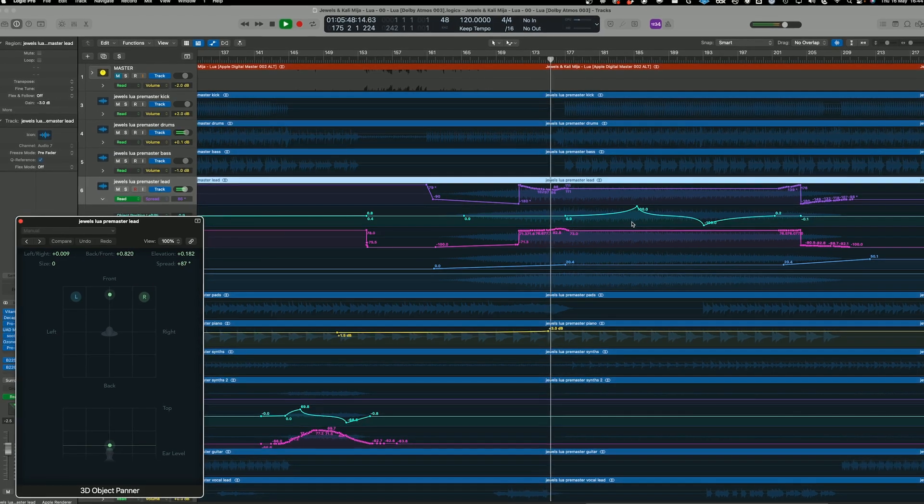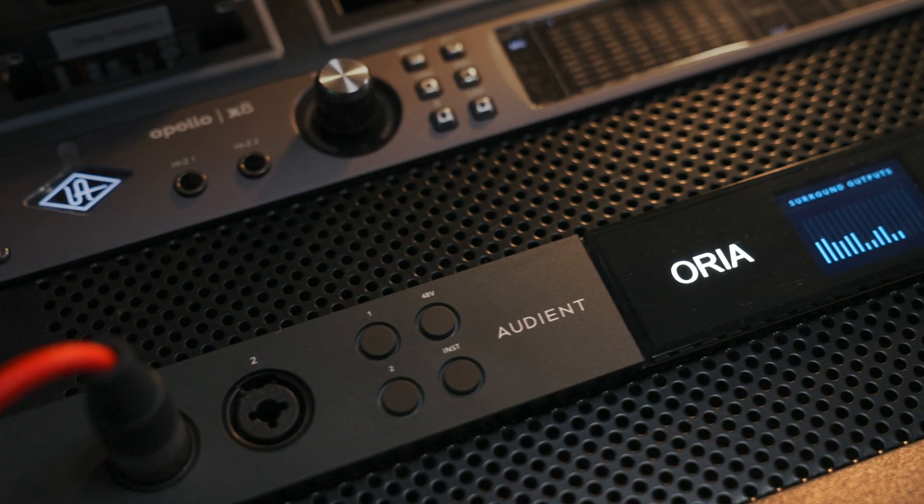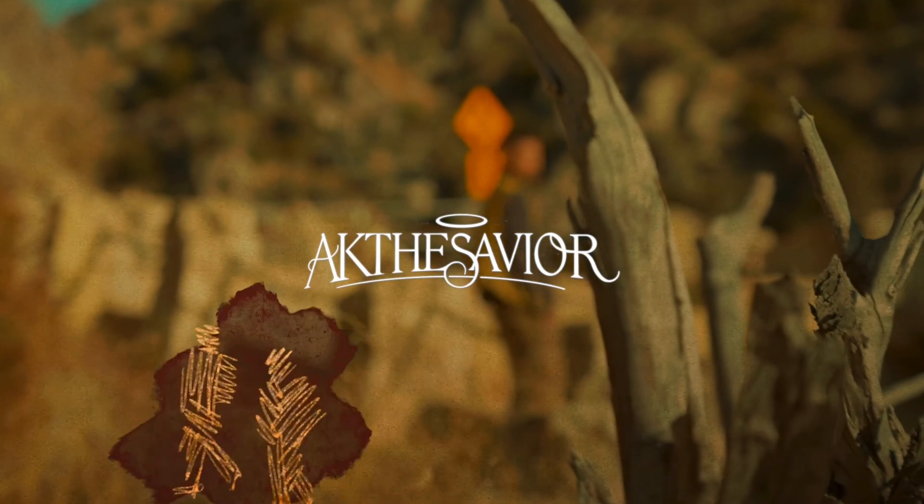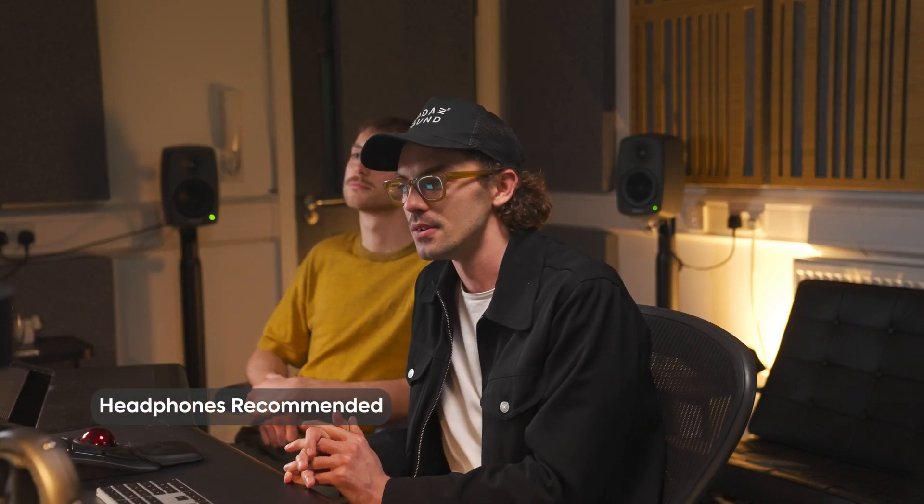We'll be looking at a recent Atmos master that we've been working on and how we incorporate the Aurea into our workflow and how it's helped progress our speed of working and also our day-to-day way of working in the studio. We're in Pro Tools currently and we've set the renderer to binaural so that you guys at home can be listening on headphones and hearing what we're hearing in the studio.